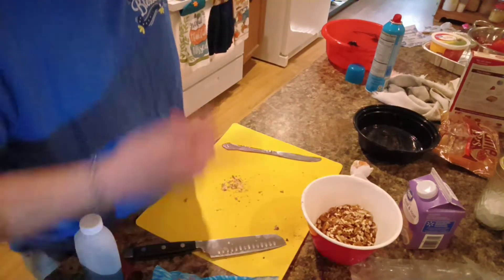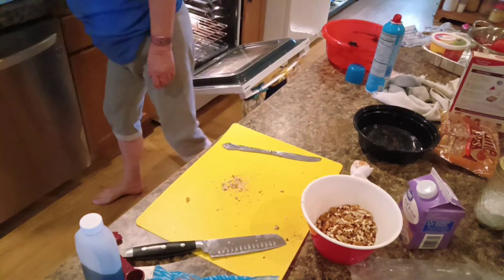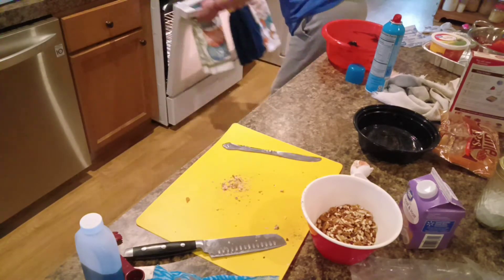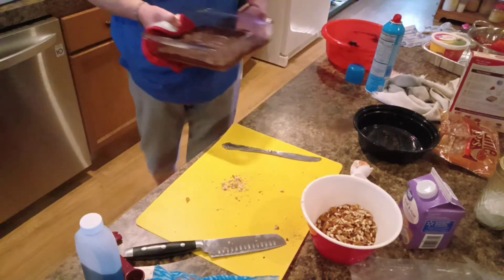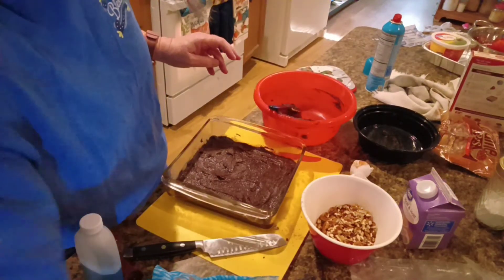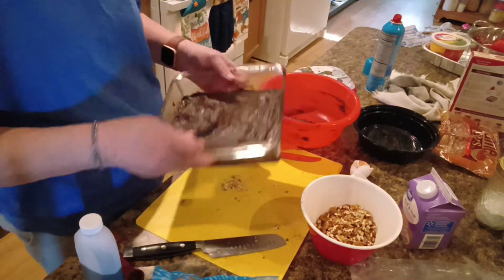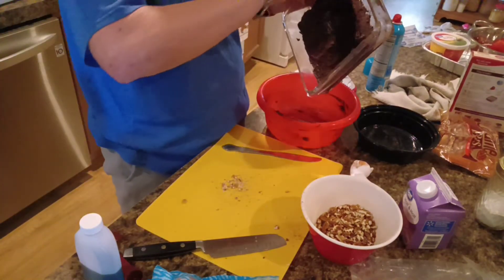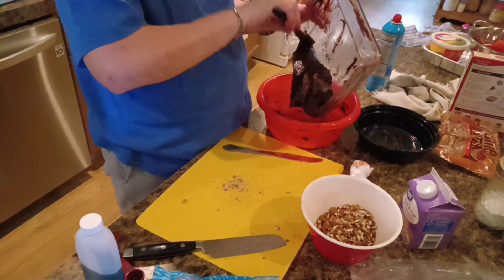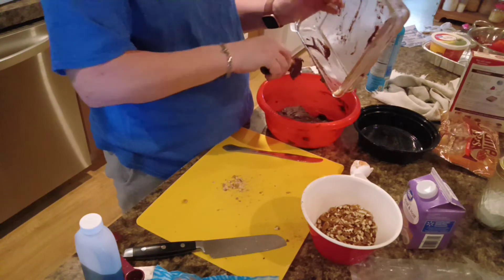Oh shoot — we're going to take that back out of the oven before it gets too hot. See? I knew I'd forget something. I added the eggs and the butter but I forgot to add vanilla. Thank goodness that hadn't baked yet. So we're going to start this all over again.